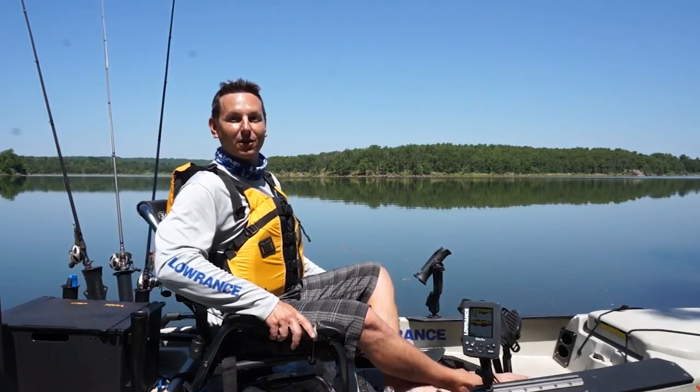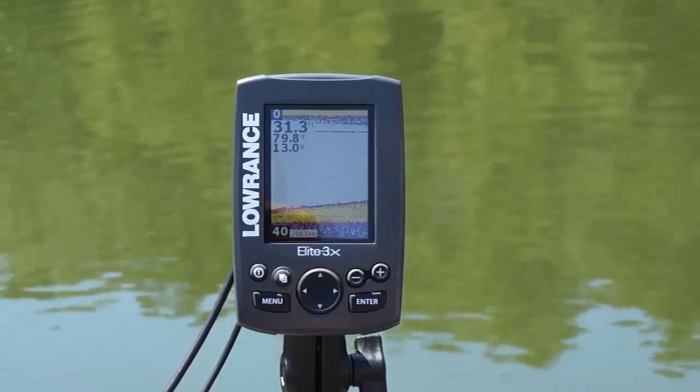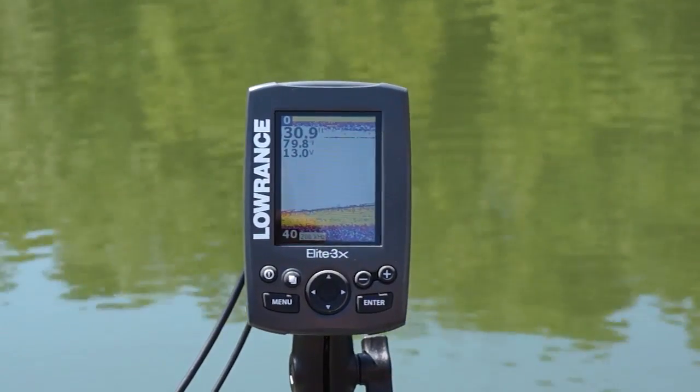Not only is it a color display, it's an LED backlit color display. It's great for viewing in high sunlight conditions and at wider viewing angles.